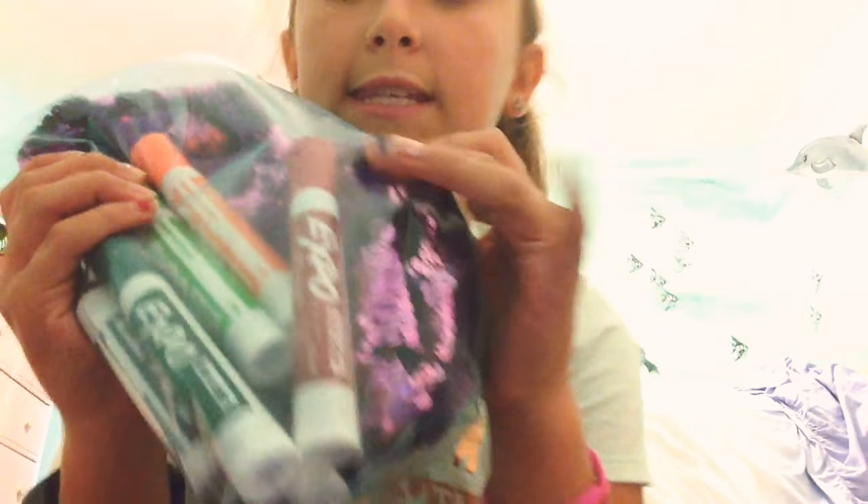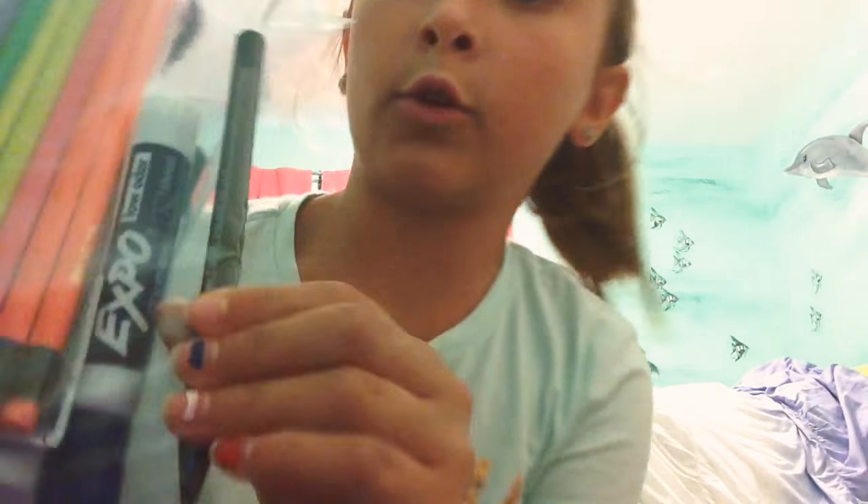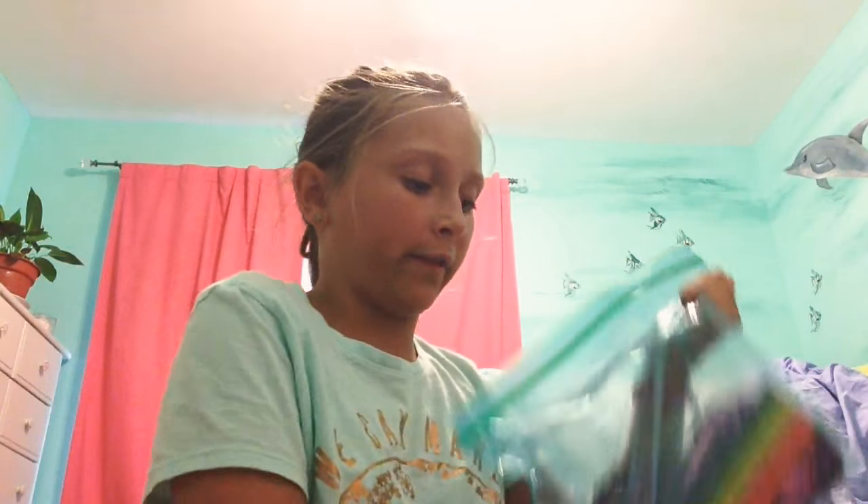Let's start with my extra supplies first. I have some dry erase markers here, this is my old pencil case, I have some pencils, and then a little pen right there. I'm going to put this in the front pocket.